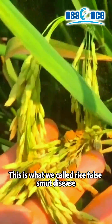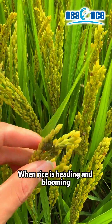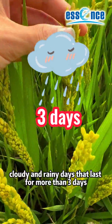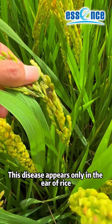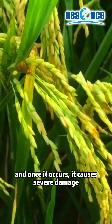This is what we call Rice False Smut. When rice is heading and blowing, if it encounters low temperature and cloudy and rainy days that last for more than 3 days, the disease will occur. This disease appears only in the ear of rice, and once it occurs, it causes severe damage.